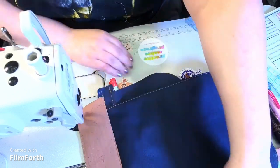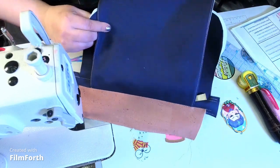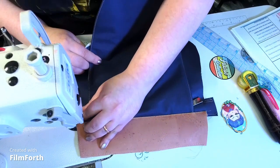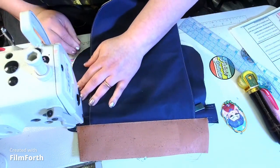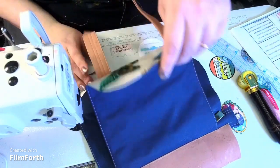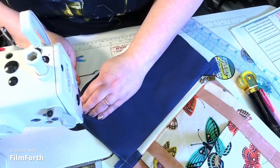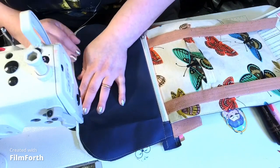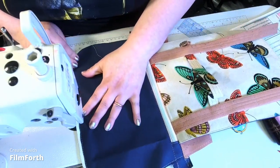Foam by Annie — the more you sew on it, the more it compresses. So I'm not really worried about it being a little bit in my seam allowance. I can cut it away. I'm just moving the pieces as I go. Your foam piece could be a little bit longer than your bag piece — it's okay, we're going to trim that off. I always do a rough cut first because if I cut the exact amount, I've had it be too small.